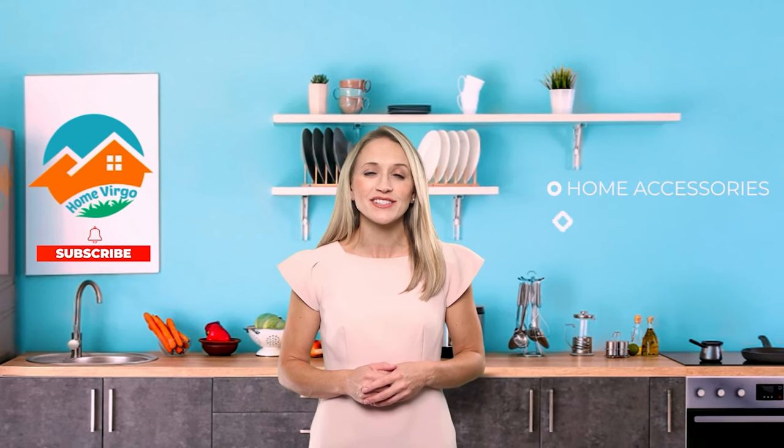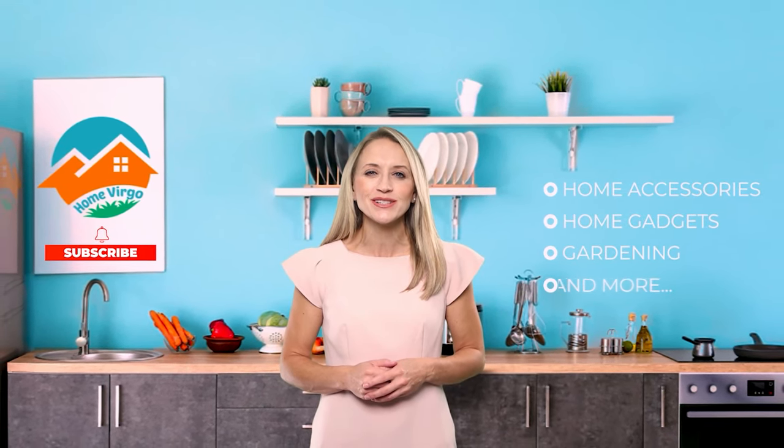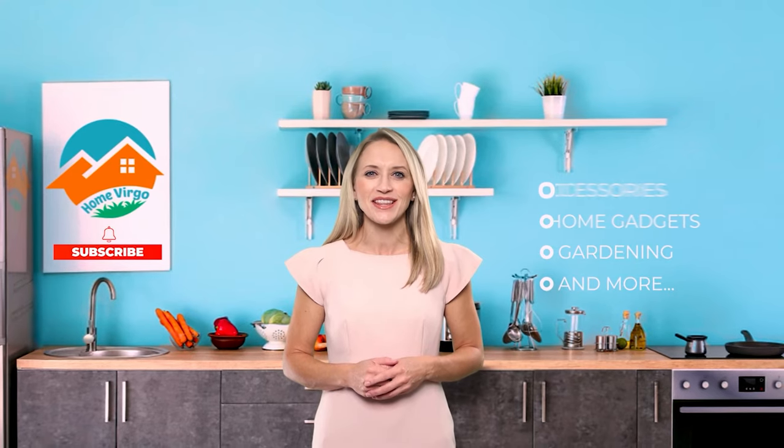Looking for a trustable place to learn about all the modern home accessories, gadgets, and gardening in the world? Then we are here to help you. Welcome to Home Virgo. We bring you the most updated and comfortable products that are used for home decoration, gardening, or anything that goes in the home. Please subscribe and press the bell icon to keep yourself updated about home accessories, home gadgets, gardening tools, and anything that goes in the home.